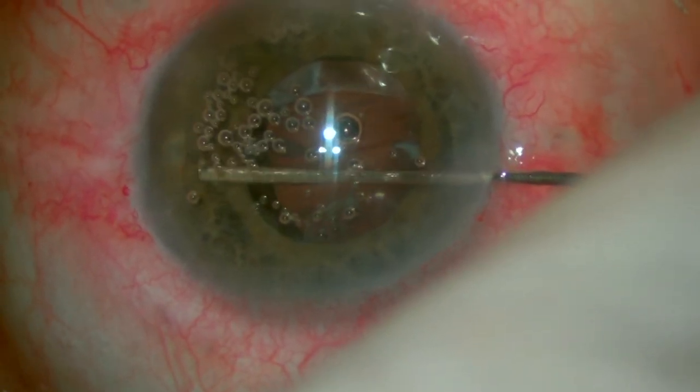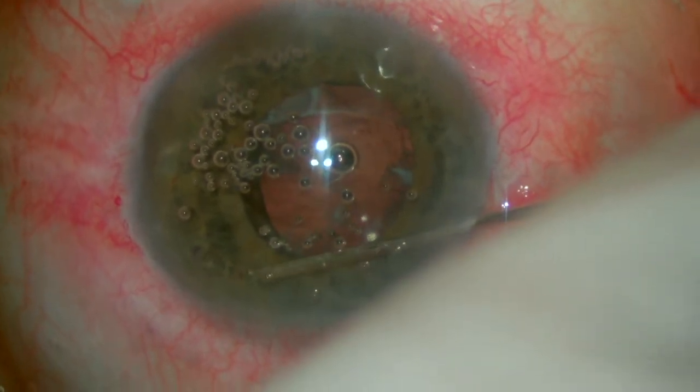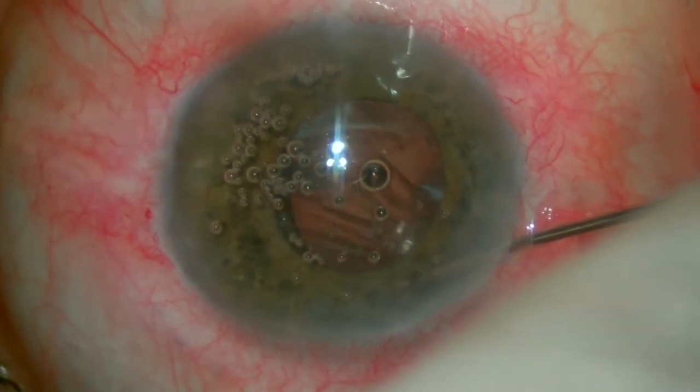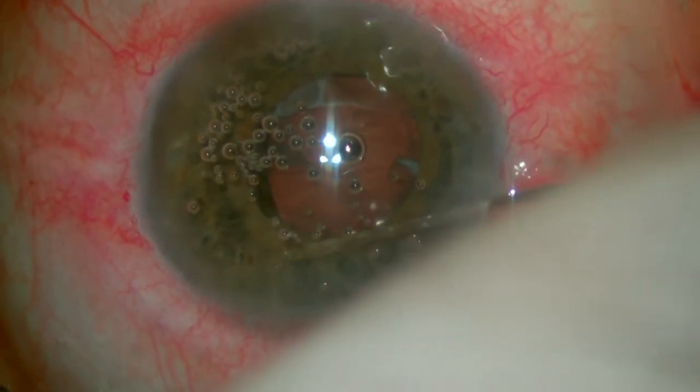Using a blunt cannula, we sweep left and right, gently stroking the iris with some miotic agent. As the pupil comes down, it helps us in judging if there's still any prolapsed vitreous, which usually causes the iris to be peaked where the strands are present.